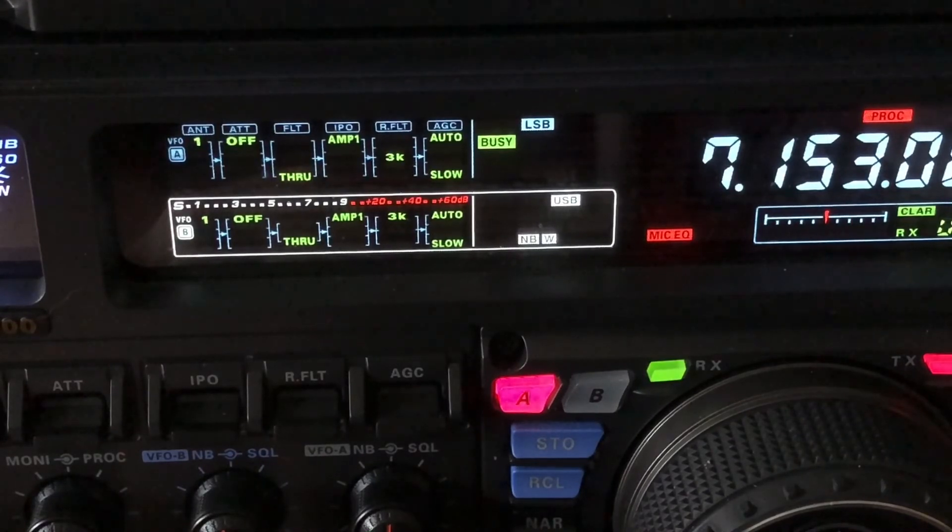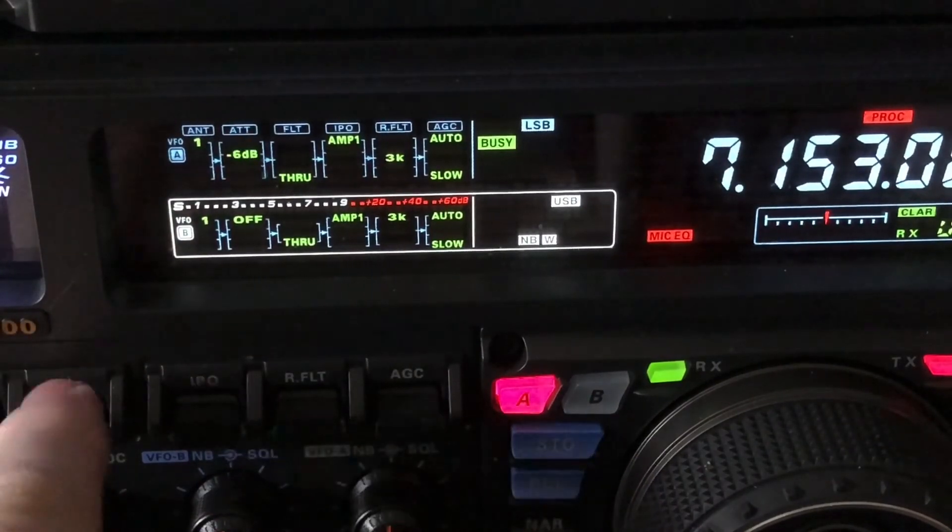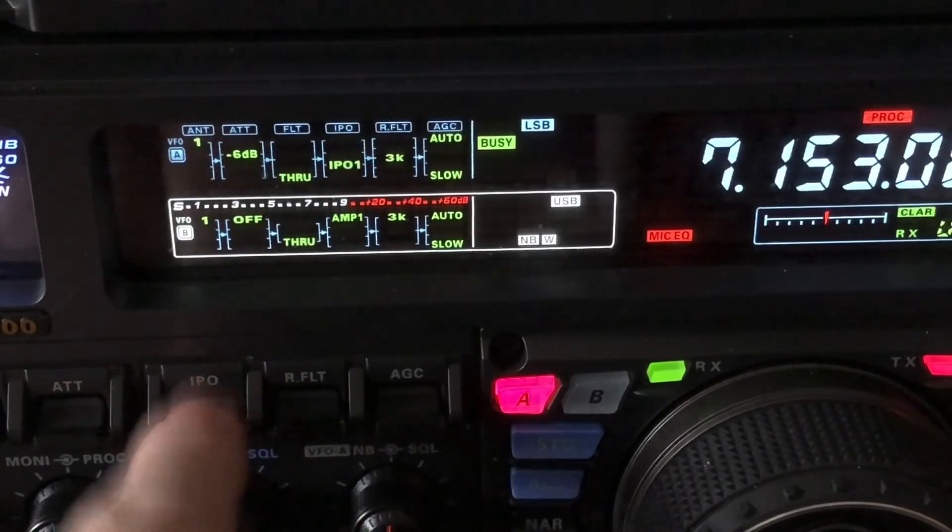So to summarize: digital noise reduction, contour, auto notch, manual notch, attenuation, and IPO.